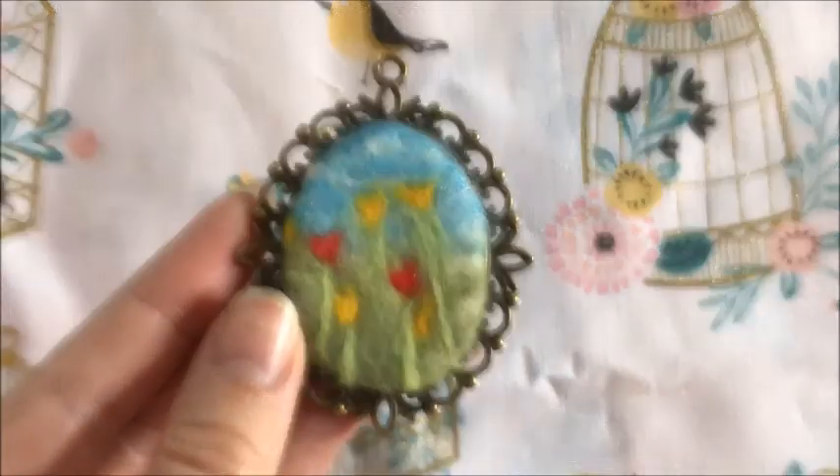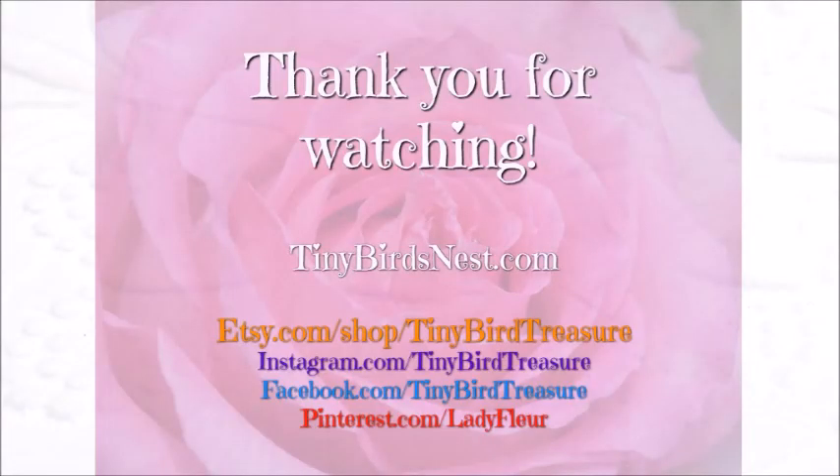I hope you enjoyed this tutorial. If you liked it, please give it a thumbs up. Otherwise, we'll see you next time. Thank you for watching.